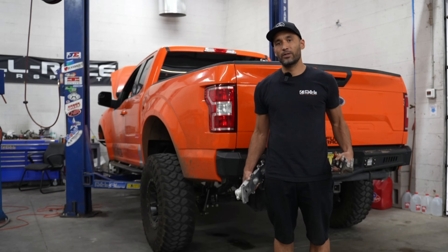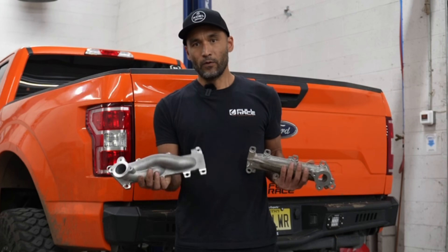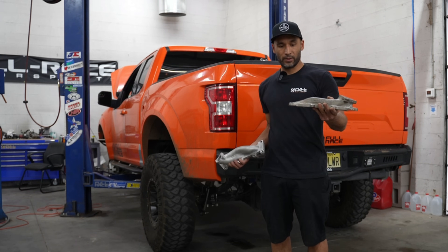Hey, I'm Jeff from Full Race, and today we're going to show you the difference between the OEM F-150 log manifolds and the Full Race formline turbo manifolds. This is an individual runner design. This is a traditional log manifold design.